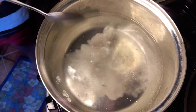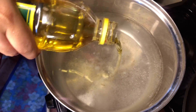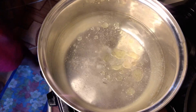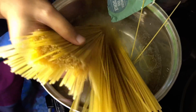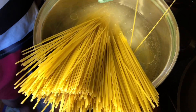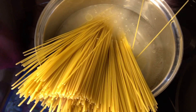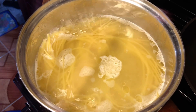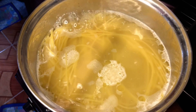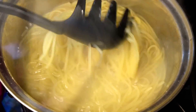So para sa pasta, mag-boil lang tayo ng water. Tapos lagyan natin ng 1 tablespoon of salt and a bit of vegetable oil. Diba sinabi ko kanina, 250 grams lang yung gagamitin ko. Since konti na lang naman, inubos ko na yung buong plastic. So kapag kumukulo na siya, check niyo lang if it is luto na.